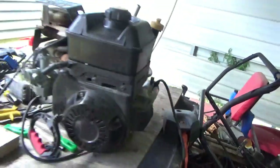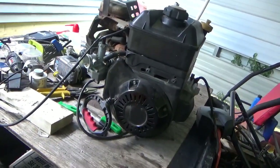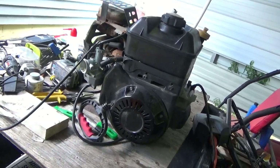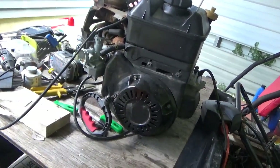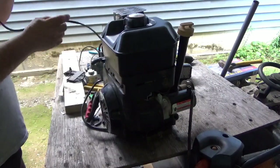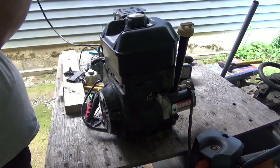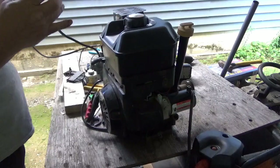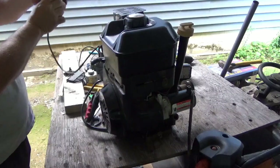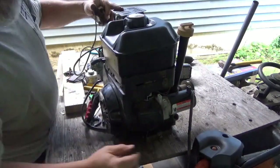The electric starter is set up. I'm going to push the button, but I need to get this on a tripod — I can't hang on to it and hang on to the camera at the same time. I think you guys can see enough to make it interesting. Here's my sketchy throttle — the cable is too long. Make sure it's got gas, choke is on.